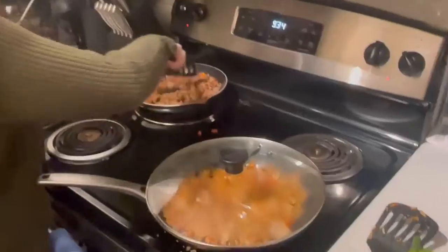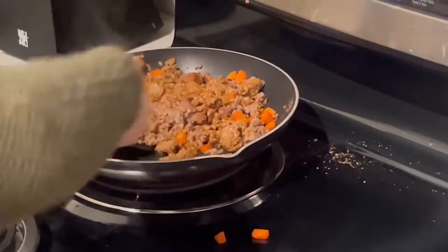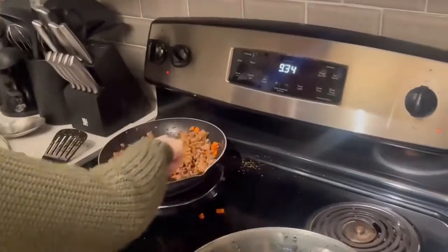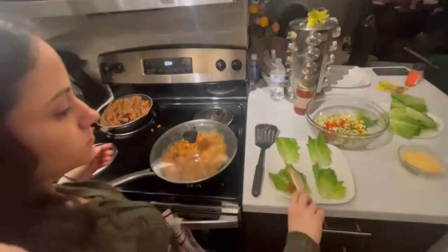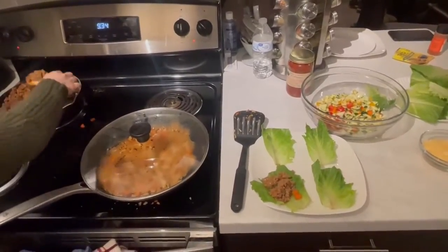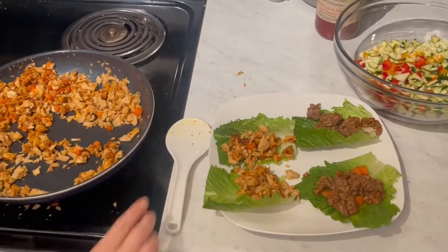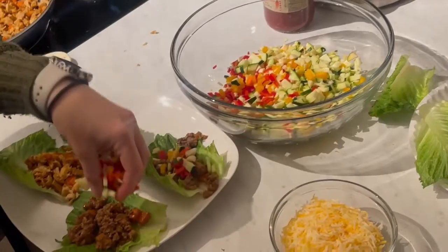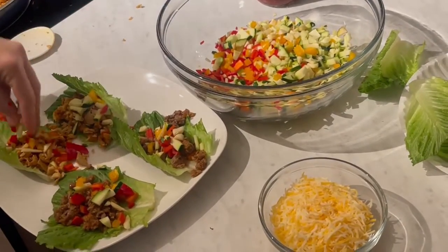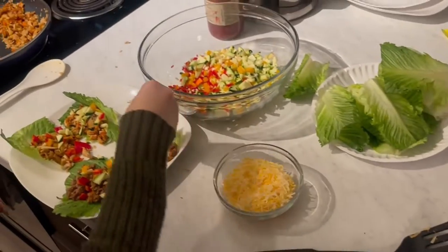Now comes the fun part — make sure you have your lettuce wraps ready as the taco shells. Dish out a little bit of the impossible meat for two tacos and then the chicken for two more. Grab a handful or spoonful of the veggies we chopped earlier and put them on each taco. Top with cheese if you'd like and salsa, and there you have your taco wraps!